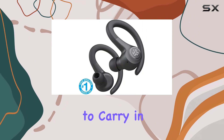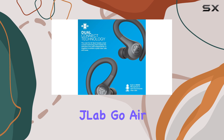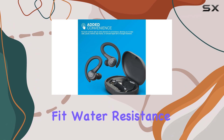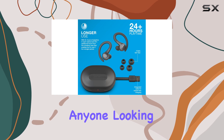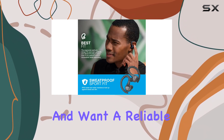For just $30, the JLab Go Air Sport headphones offer incredible value. The secure fit, water resistance, impressive battery life, and clear sound quality make them a top choice for anyone looking for affordable workout headphones.